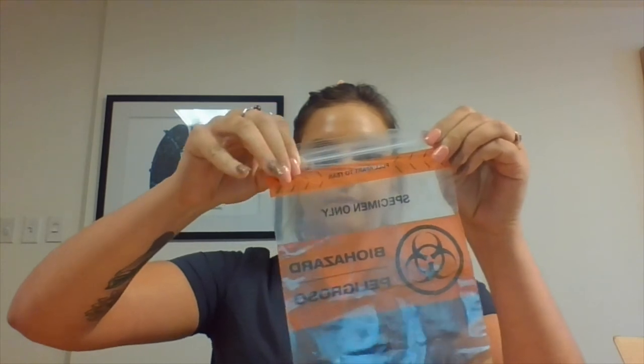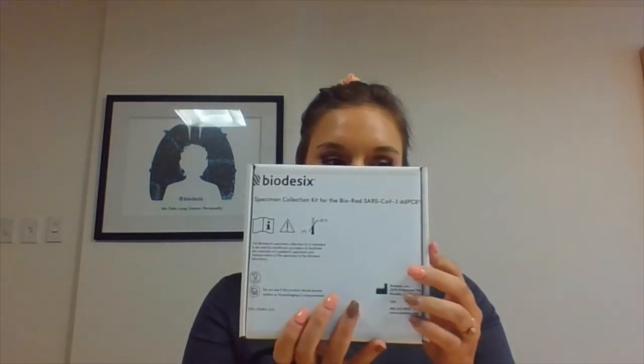Place the labeled tube in the biohazard bag. Place the biohazard bag inside the return shipment box along with the completed sample information card and close the box. Place the entire return box into the pre-labeled FedEx shipping envelope.